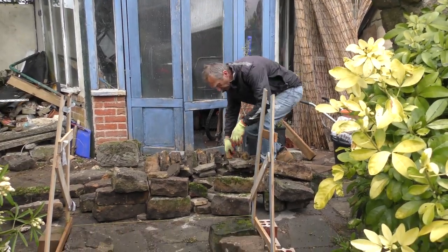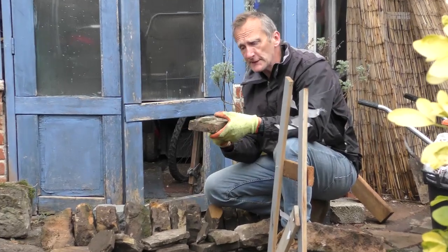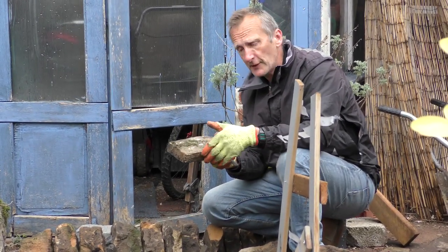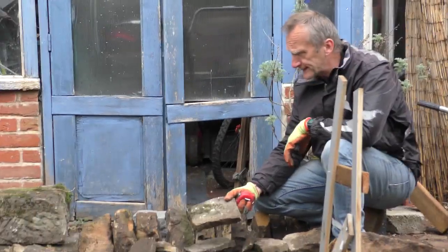Just before the copings I've put some quite flattish pieces, because often these are the bits that finish off the top of the wall, just levelling up before you put the copings on. I've put quite a few flats there.